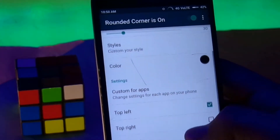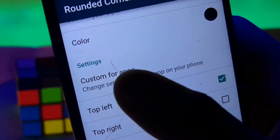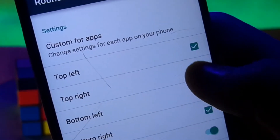You can even select custom apps in which the rounded corners will appear. You can select on which side the rounded corners will appear and also whether the corners will auto start or not. And there are also other features too — you can check those out.